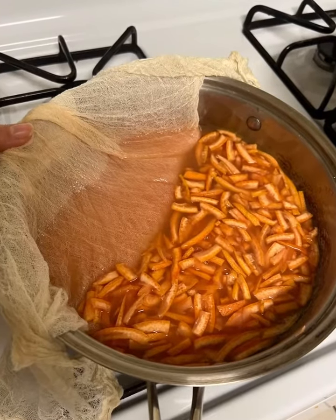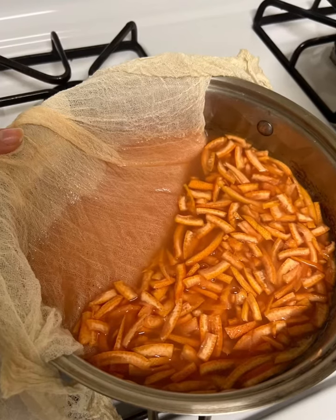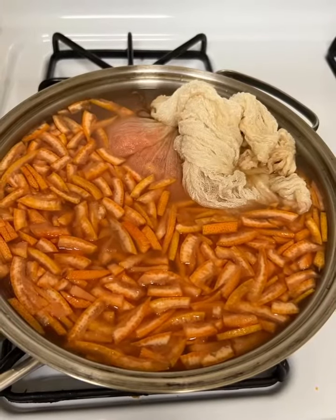Add three times the amount of water that there is liquid in your pan from the juice. Cover and stand overnight.